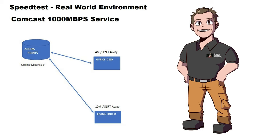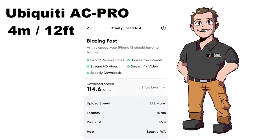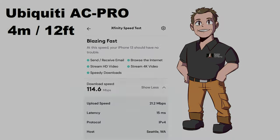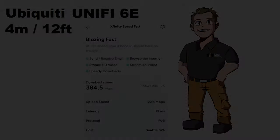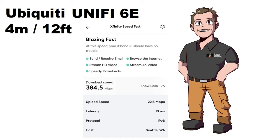Final test results: Xfinity 1000 meg service, hardwired desktop getting roughly 900 megs. On the AC Pro at 4 meters with an iPhone as our test device and no other internet service, we're getting 114.6 meg. At 10 meters, 86.1 meg. Jumping into the UniFi 6 Enterprise — a slightly higher-end unit at about the same cost as the Eero POE 6 Pro — at 4 meters we're getting 384.5.